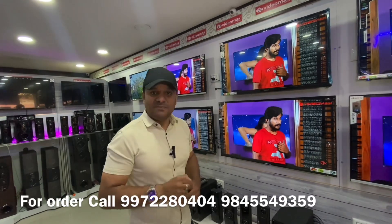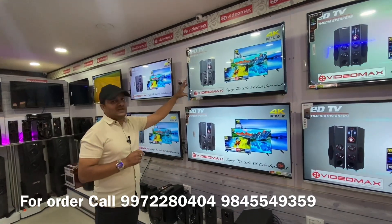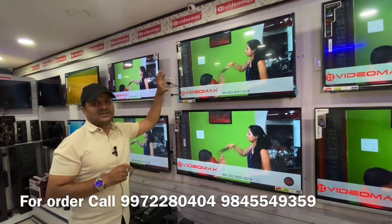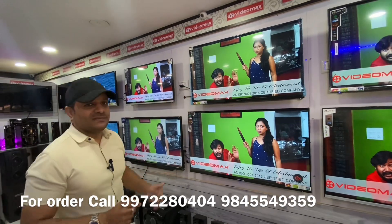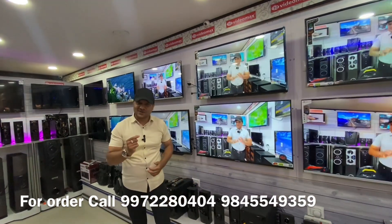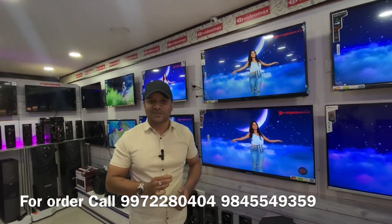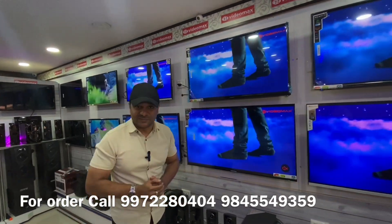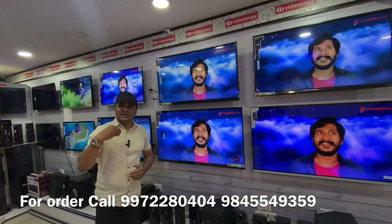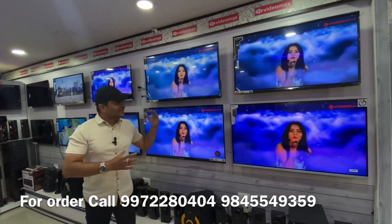If you are looking for the TV, you can search for YES Electronics. There is a 500-rupee extra offer available on the eTV models.